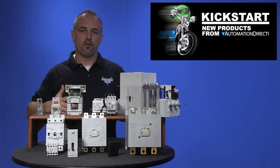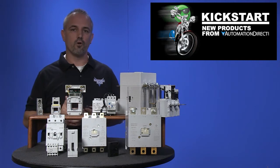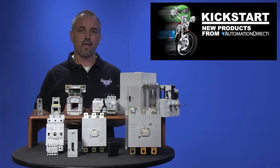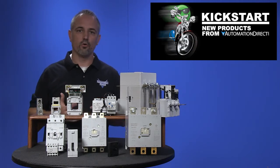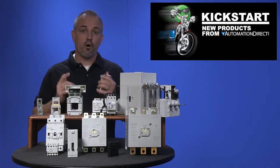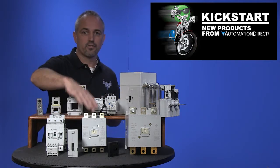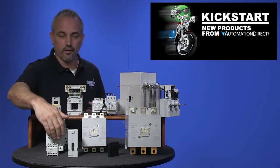All the new contactors are available with either 110 volts AC or 240 volts AC coil voltages, and most will also handle either 110 or 220 volts DC coil voltages. There are 34 new parts with these contactors, overloads, replacement coils, and auxiliary contacts.